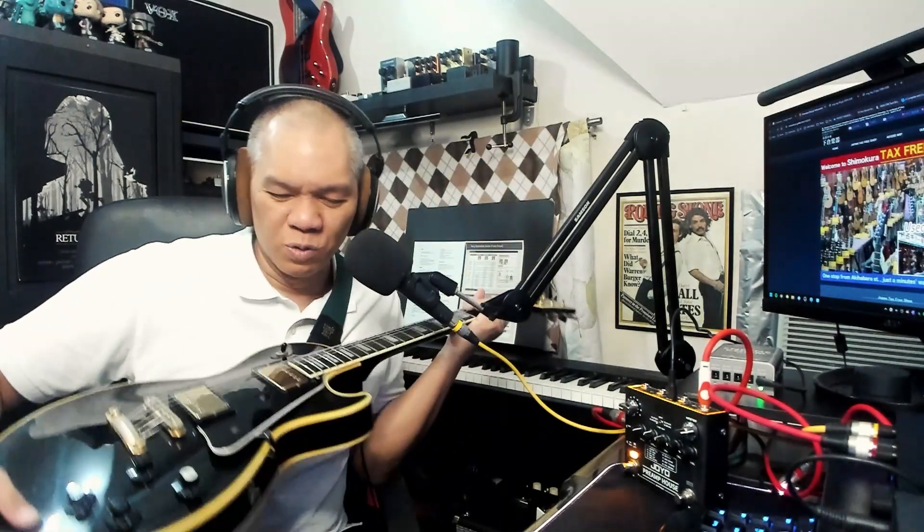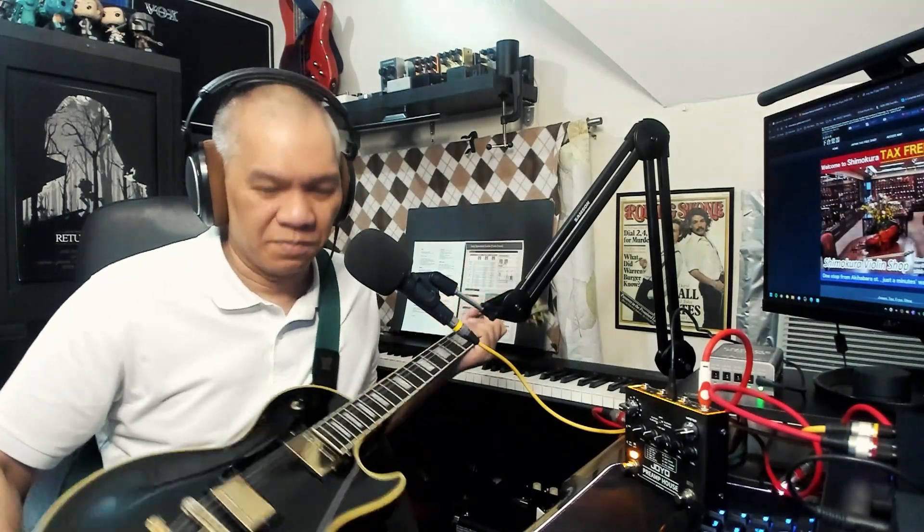The store where I bought it has their own in-house luthier who sets up all the guitars, and I'm happy with the setup. So that's my quick review — more like me sharing this new guitar I got. That's the Greco EGC 480, made in 1990, and it really is a good clone of a Gibson from that era. Thanks everyone for listening, see you again!